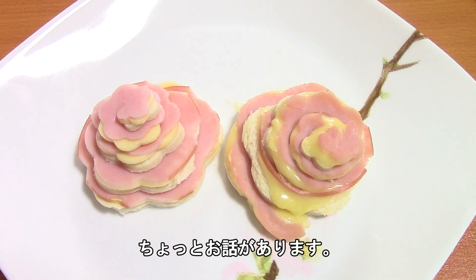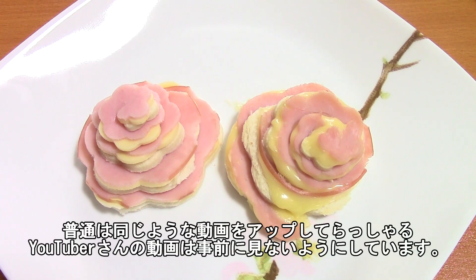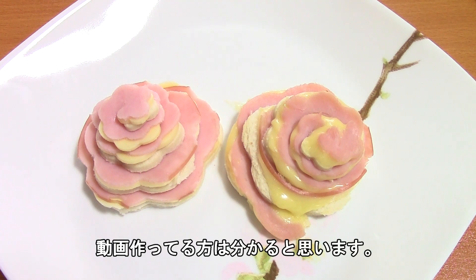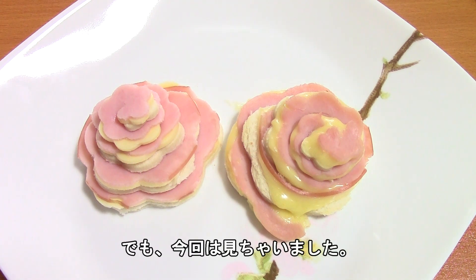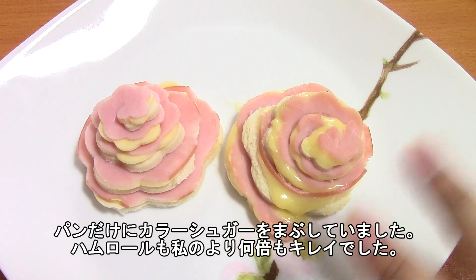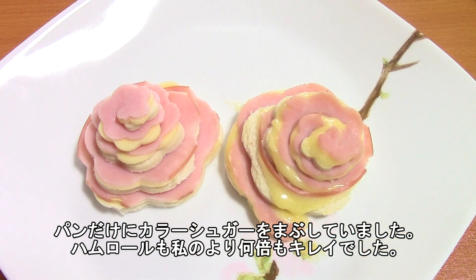I personally am not a big fan of toasted bread but I think in this case both will be very, very yummy. I have kind of a secret slash confession: I try not to watch other YouTubers' videos when they make the same things, so I can keep originality in my own video and not copy them. I try to do it all originally. But I did watch a video on someone making this and they actually made one with just the bread and put colored sugar on top, and it was beautiful — and their ham roll looked beautiful too.